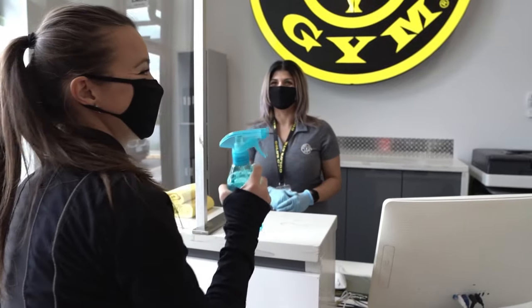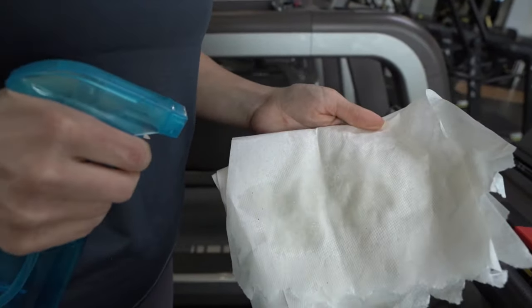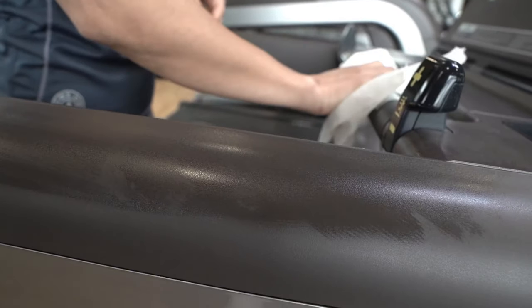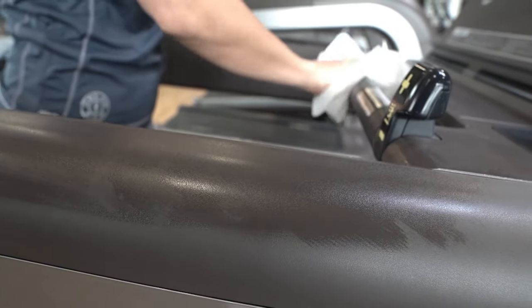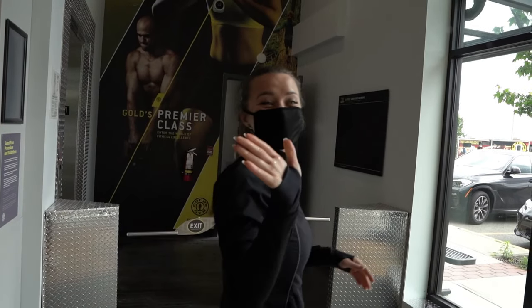Once you have done that, you will be handed your own personal sanitizing bottle which you can use to wipe down your equipment before and after each use. And once you've completed your workout, please return it to the front desk where it will be sanitized and ready for the next member.